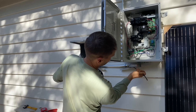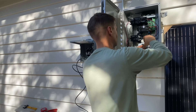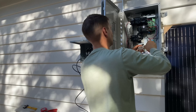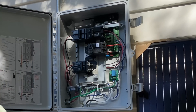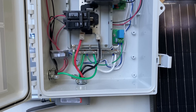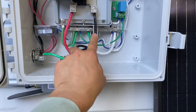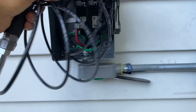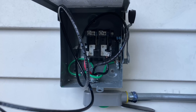Now I'm running six-gauge wire from the Enphase bus bar lugs to the AC disconnect. Here's the finished Enphase combiner box — we have L1 and L2 which are interrupted at the AC disconnect box, and this long wire is the neutral which goes straight to the main electrical panel.